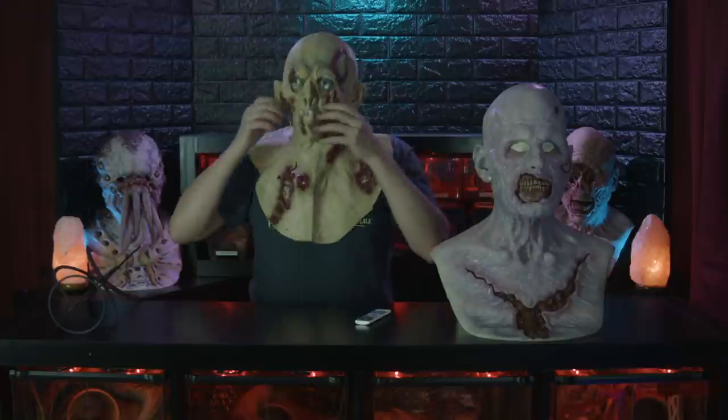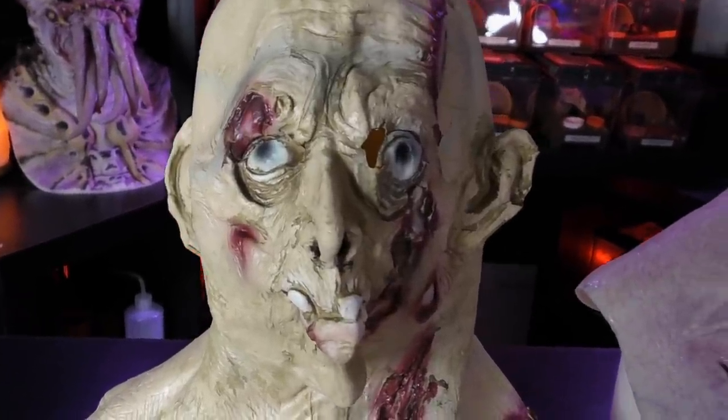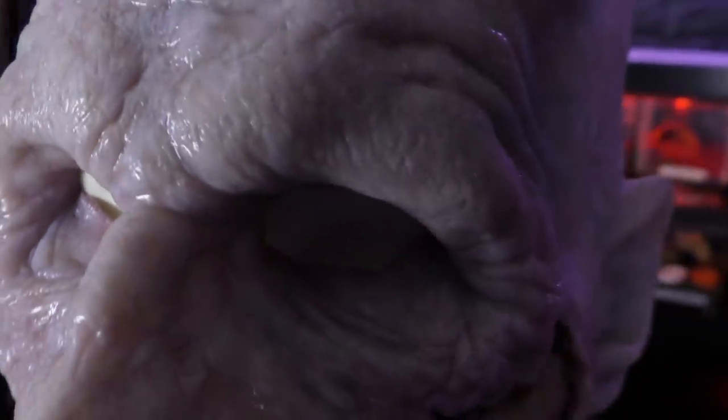A latex mask doesn't stretch or move with your facial movements. And since you can't stretch them onto your head, they need to be made much bigger than the average person's head to allow the wearer to actually put it on. This makes the latex mask look big and bulky and unrealistic. There's just no comparison — silicone looks and moves more realistically.